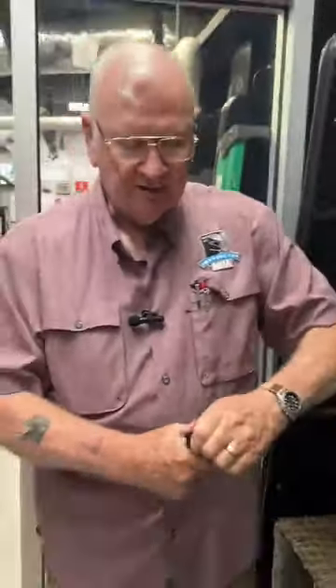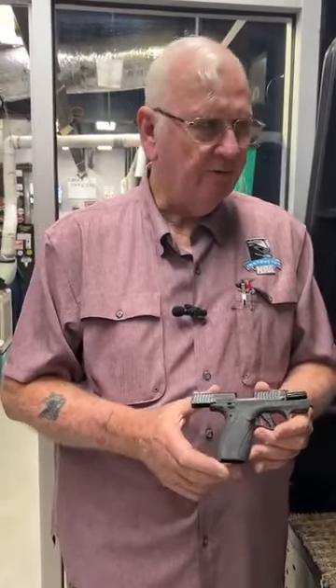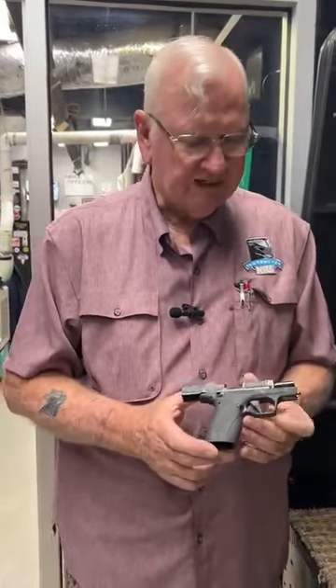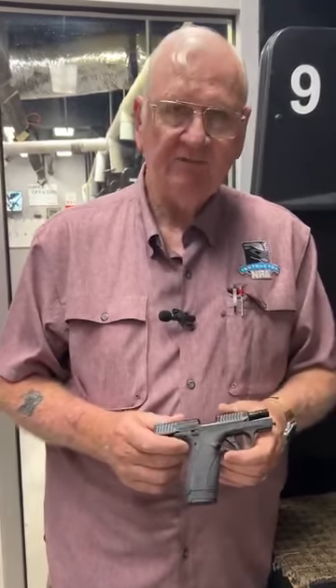It's .380 ACP. This thing is really nice — a really great improvement over the original Bodyguard. The trigger is fantastic on it. By having this 12-round magazine, it gives you enough for even a guy with big hands to get a grip on this thing. And with the smaller 10-round magazine, if you have smaller hands, it works great with 10 rounds of .380 ACP. I really like this gun — the Bodyguard 2.0 by Smith & Wesson.